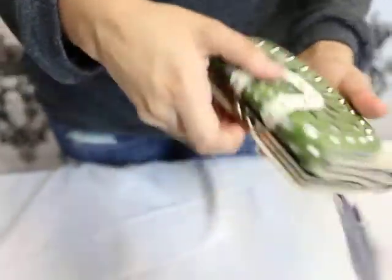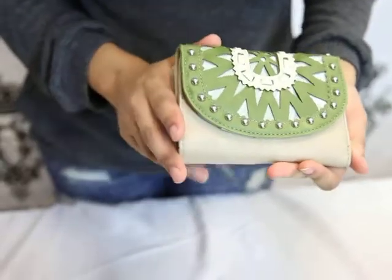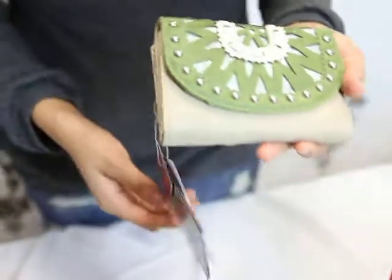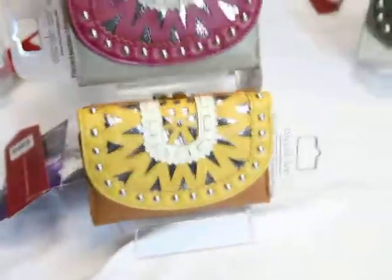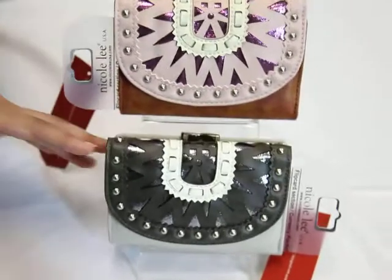As you can tell, this wallet is really spacious. It looks small but it's really spacious — you can carry anything you need on the go. This one is green, but it does come in different colors: blue, brown, mustard, red, skin, and black.